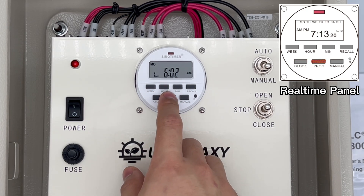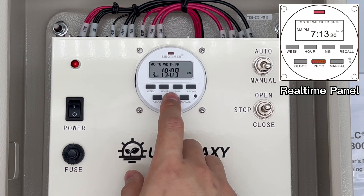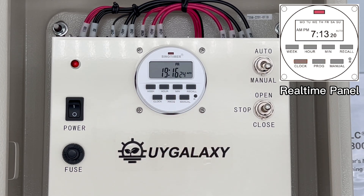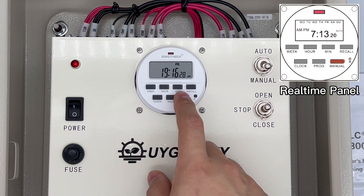Press the program button and double-check the settings. If they are not correct, find the manual button on the timer and press it to change the mode.